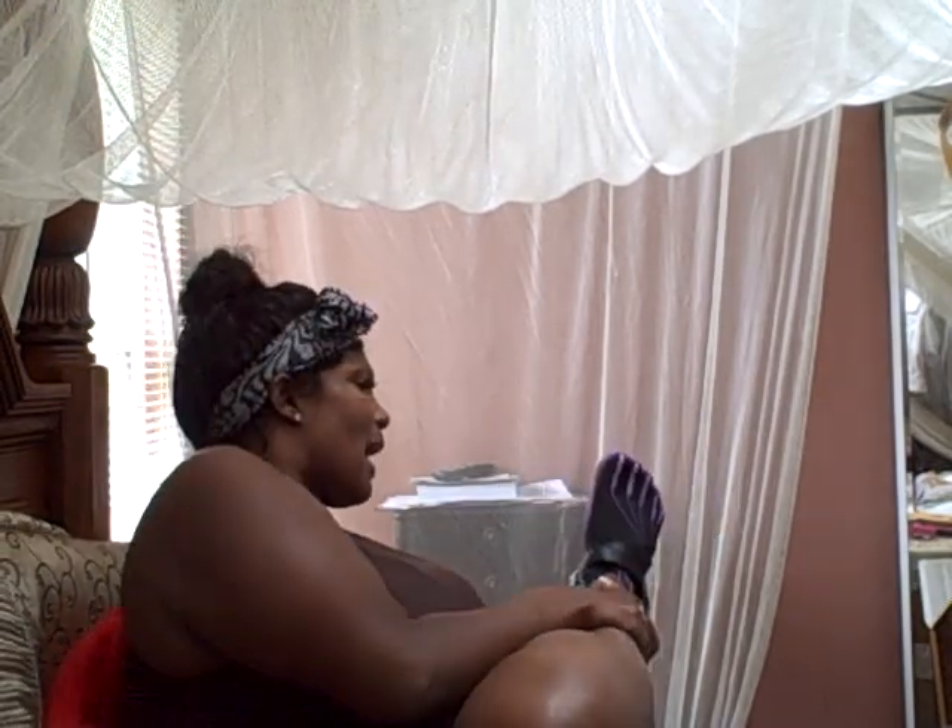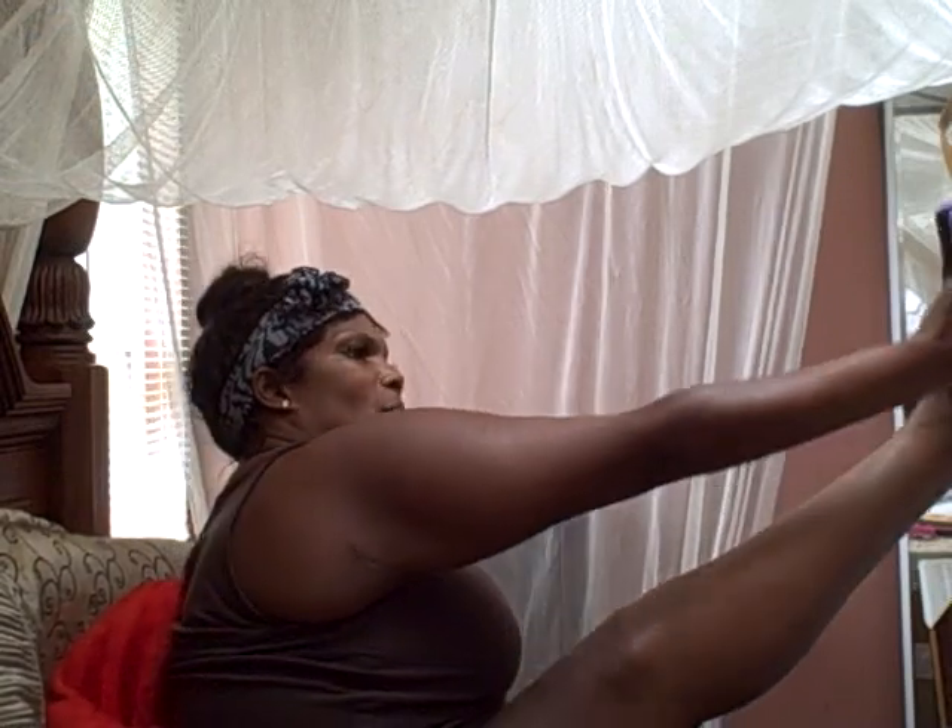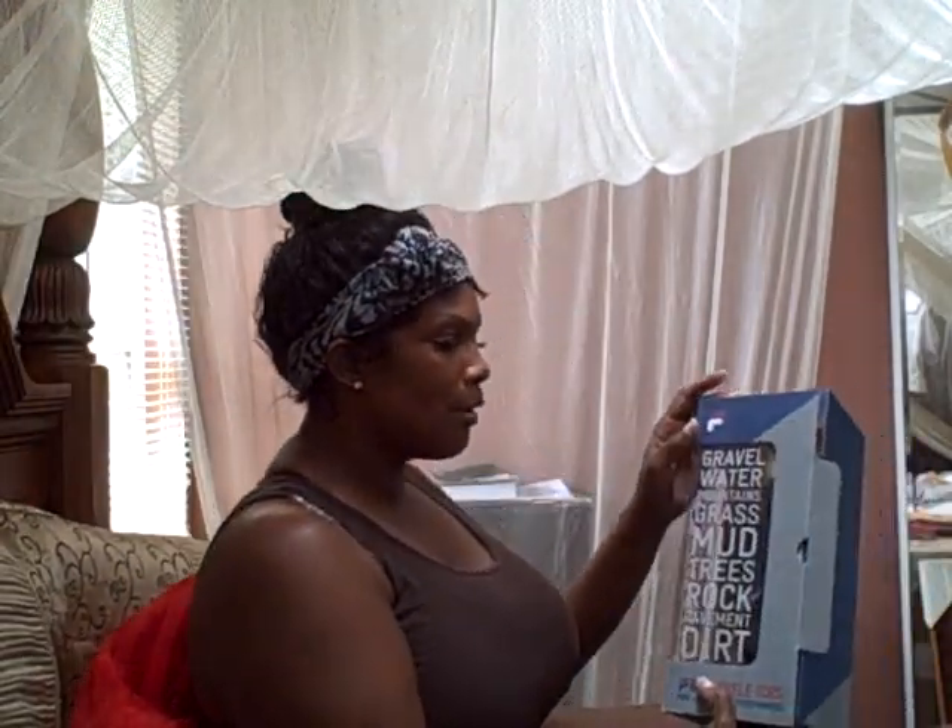The thing is, I prefer to have pink and black as opposed to the purple and black. So here's my box — I got a size 10, and they're for gravel, water, mountains, grass, mud, trees, rock, pavement, and dirt.